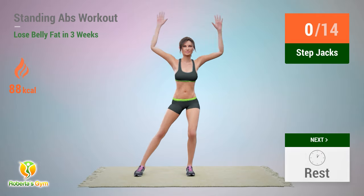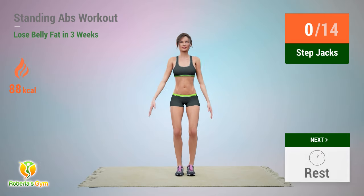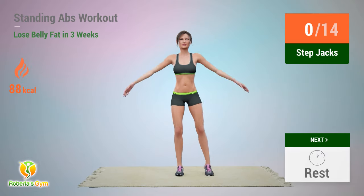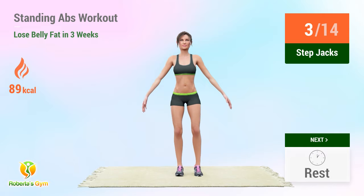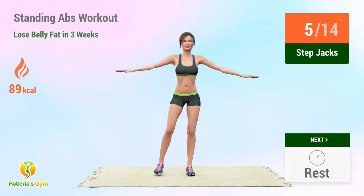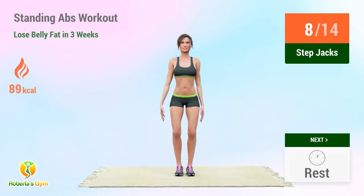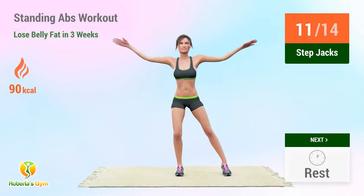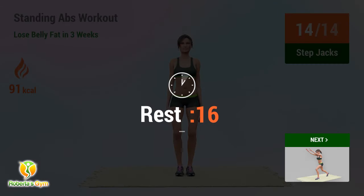Up next: step jacks. In 5, 4, 3, 2, 1, go! 1, 2, 3, 4, 5, 6, 7, 8, 9, 10, 11, 12, 13, 14. Rest time!